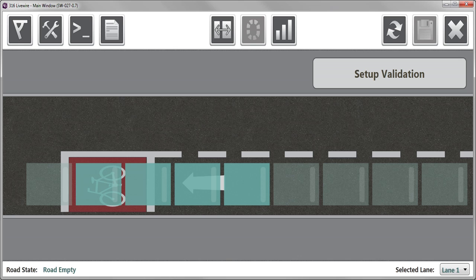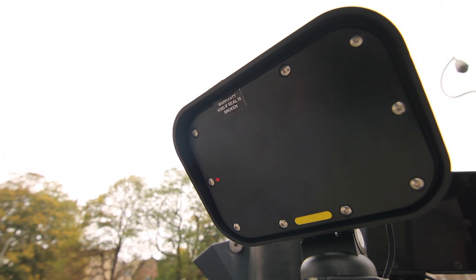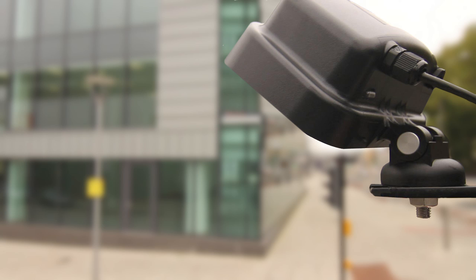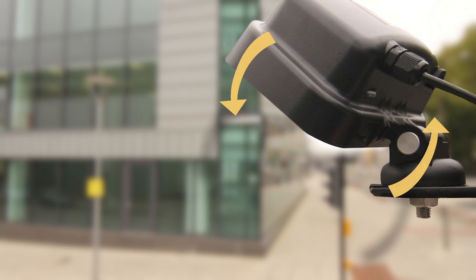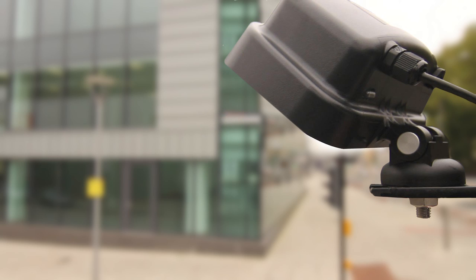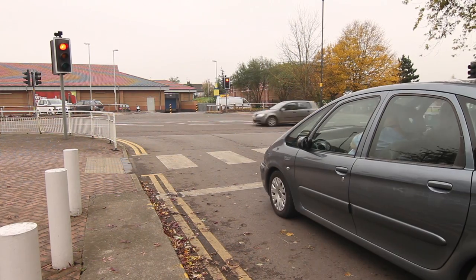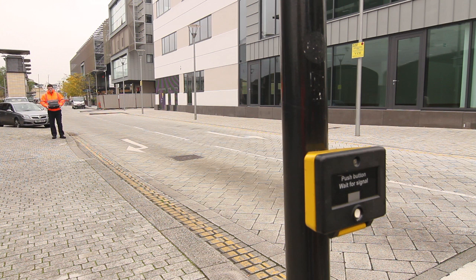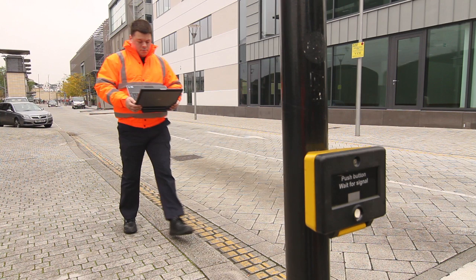Vehicles stopping in the required area at the stopline will generate a cue status, as shown by the cue icon, and the red detect LED on the front or rear of the 316 will illuminate. If the cue icon is not present, further adjust the angle of the detector to achieve even higher detection activity in the blue box adjacent to the stopline. Observe the traffic flow to check that all stopping vehicles are detected at the stopline. When no vehicles are present, walk the curb edge adjacent to the lane being monitored by the 316, from a point 10 metres from the stopline towards the detector, stopping adjacent to the stopline.